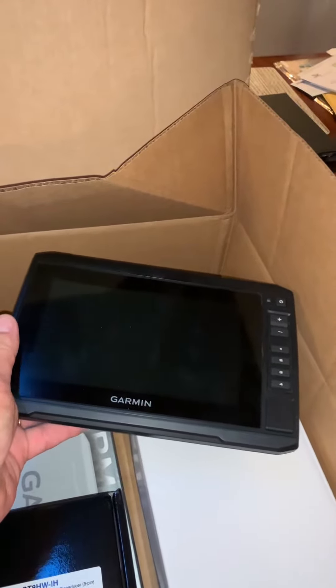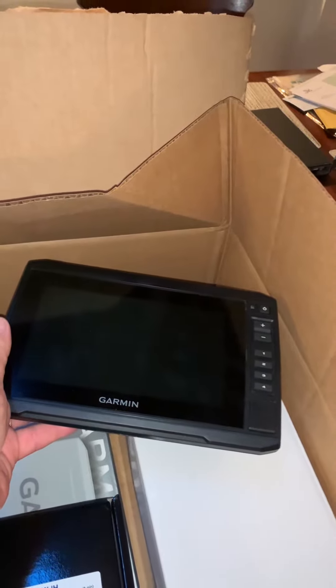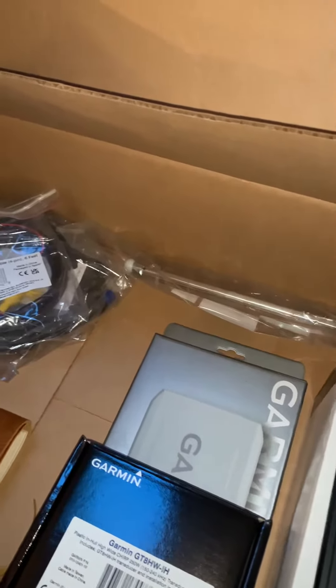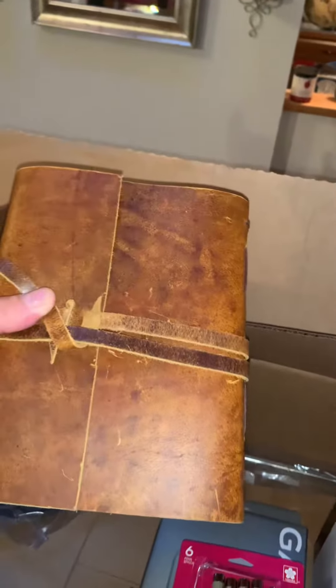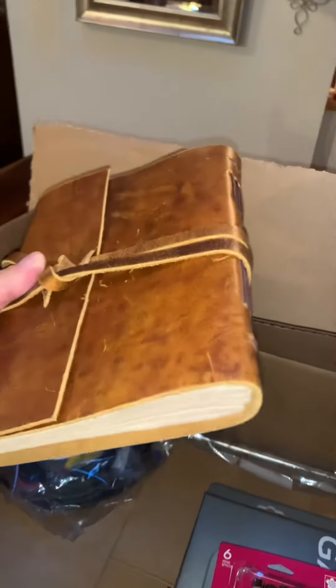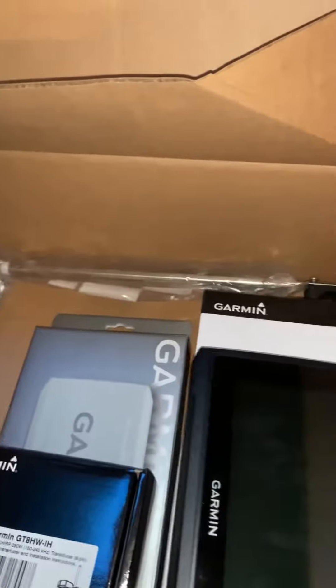This will eventually make it downstairs to the downstairs helm, and then I'm going to go with a 12-inch screen and a radar up top — that's the plan anyway. I also got some nice writing pens and a little leatherback captain's log, so we're going to start writing down our adventure even though it will be mostly documented on video.